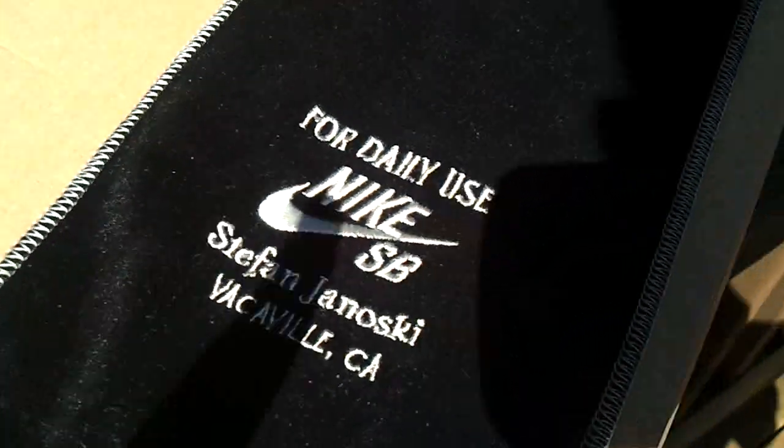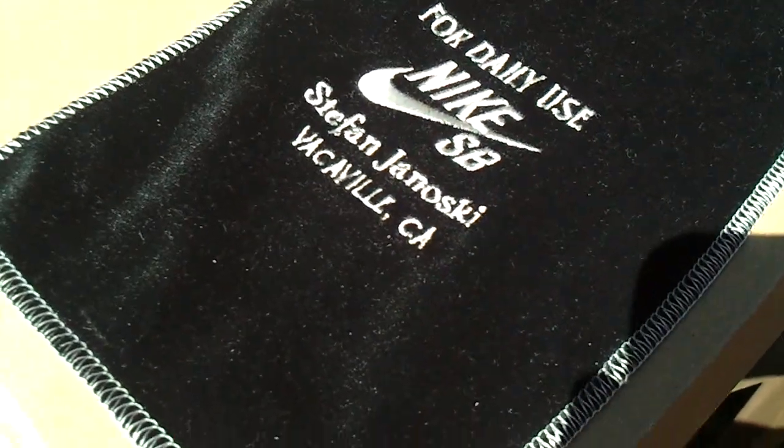And there's the back. They come in this velvet bag — it's supposed to be like a wine bag. Janowski cork insoles.